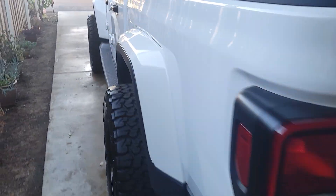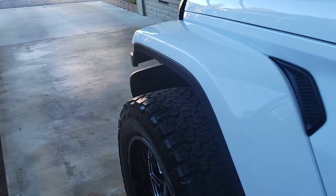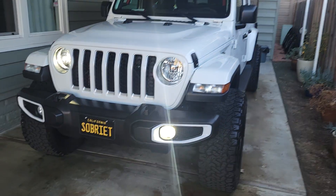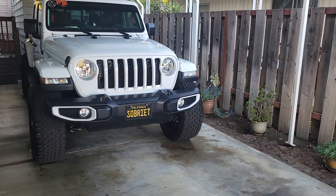So I'm just going to take you around the Jeep real quick, take you to the front, and show you that light show too, so you can see it a little bit better. Get over this way so you can see the lights.